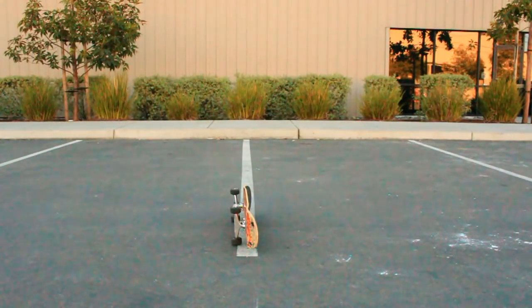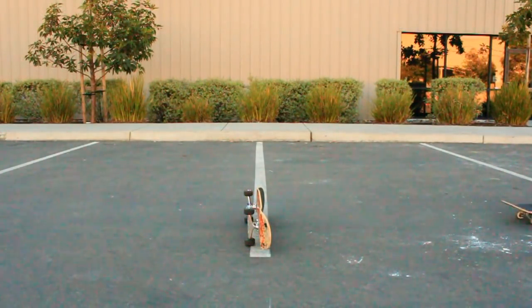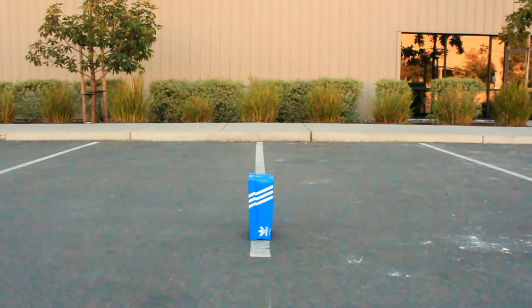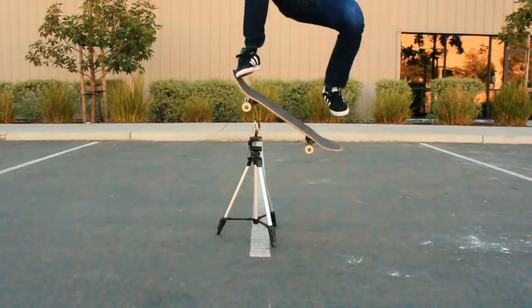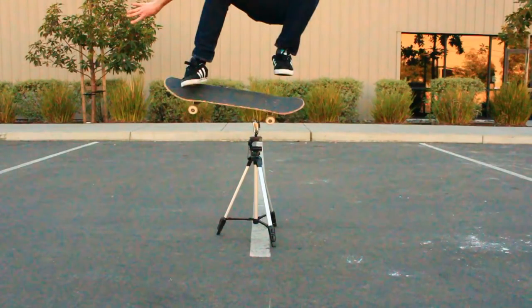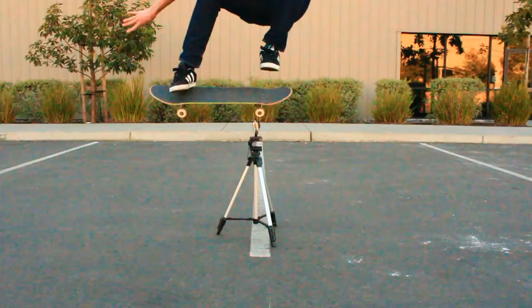To get your ollie higher it helps a lot to set some things on the ground and start ollieing over them. You can start with a board, or if you're just starting out you can start with a hose or a crack. Then put bigger objects down until eventually you're ollieing over your GoPro camera on a tripod. This was really scary — look at how close my wheel comes right here, about an inch away from smashing into the screen.